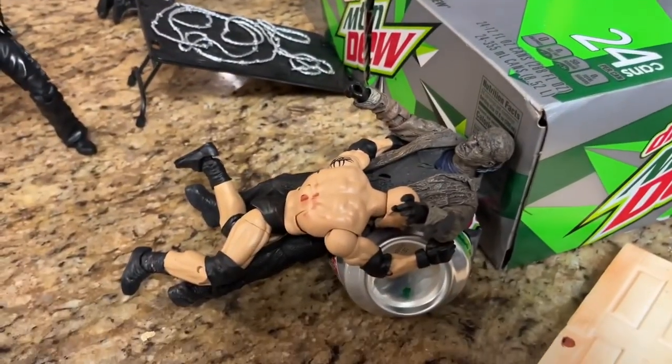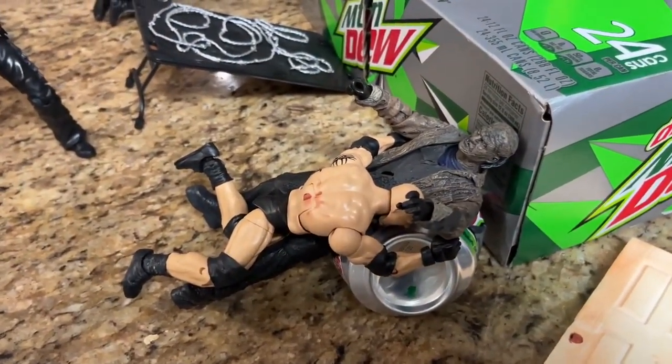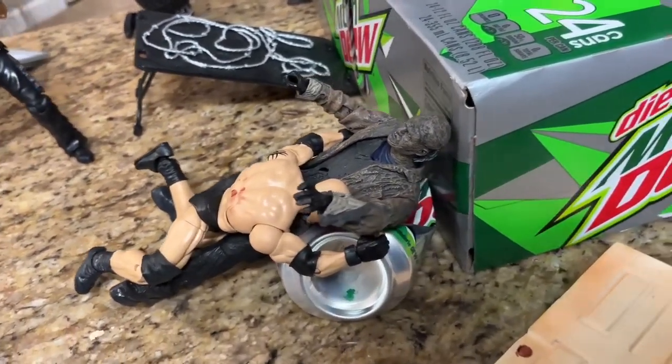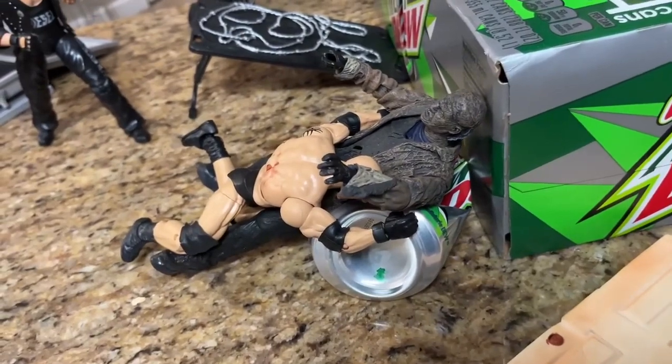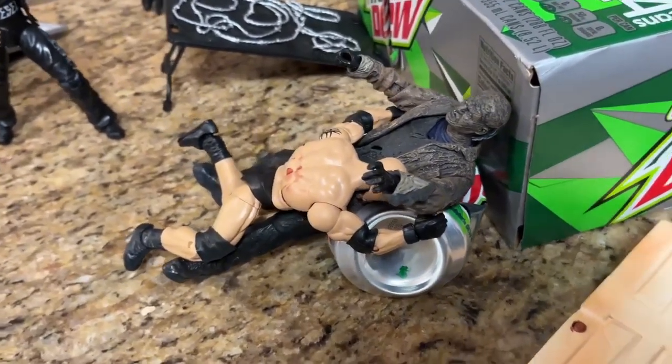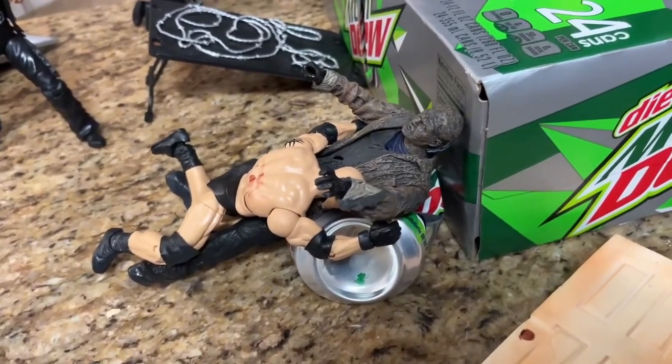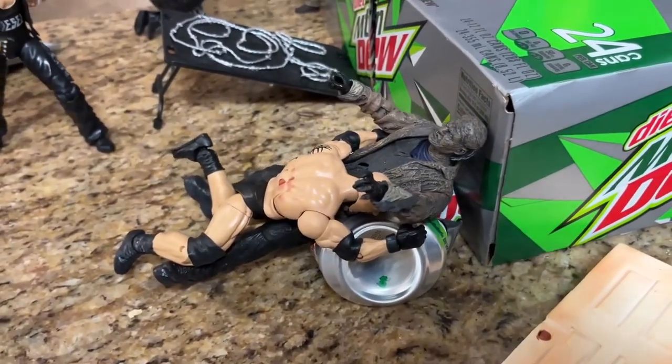Coming just below that, we do have Goldberg spearing the Freddy versus Jason version of Jason Voorhees into the can of Dew. One of the cans of Dew did pay the price — it got smashed. But Goldberg's fighting back in this scenario with his spear, taking out the Freddy versus Jason Jason Voorhees here in our setup.